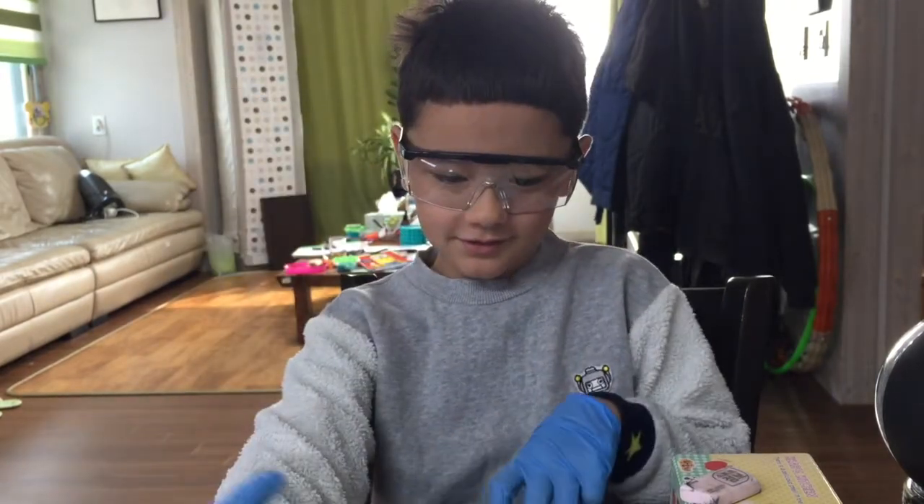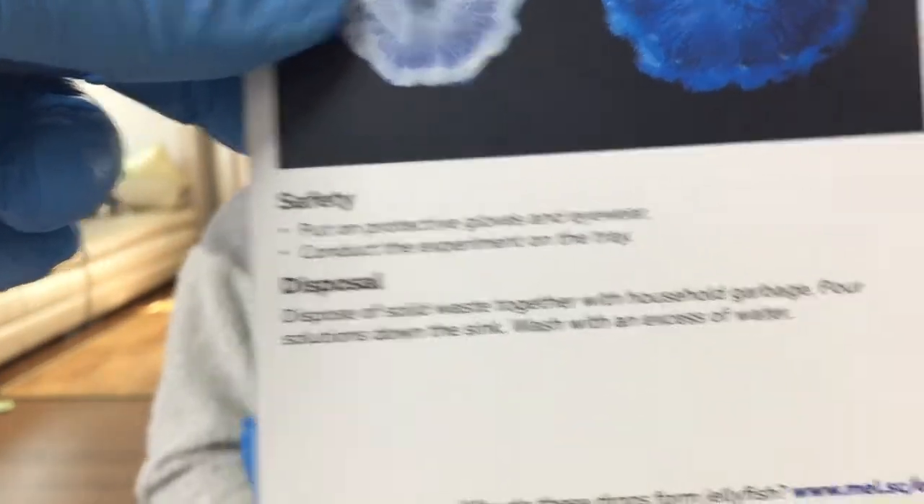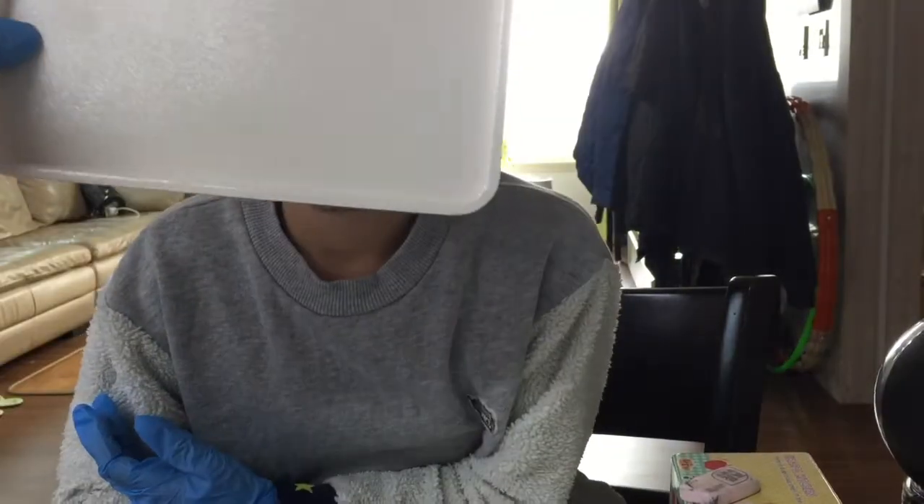Alright, what do we need to set up? Safety. Put on protective gloves and eyewear. Conduct experiment on the tray — very important. We got the tray right here on Gabriel's face.